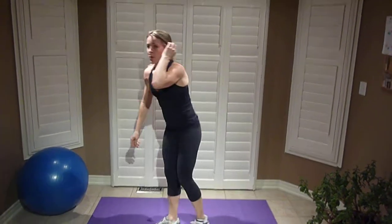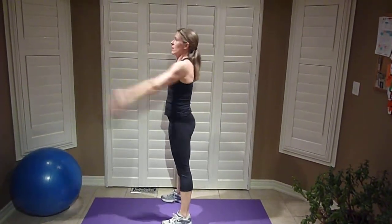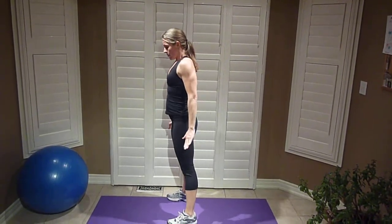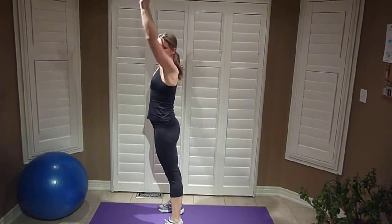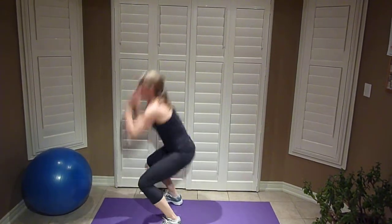Next is either a burpee or, if you're not strong enough, a squat with an arm chop — you can do it the other way or add a weight. You can work up to a burpee where you bring your hands down, walk out, walk back, and come up. Or do a full burpee, or a full burpee with a jump.